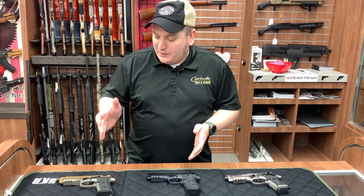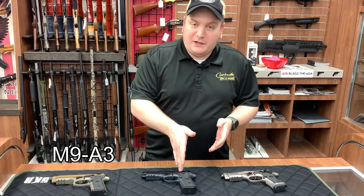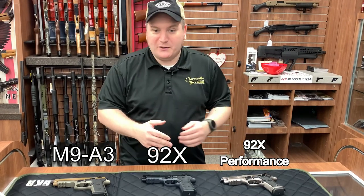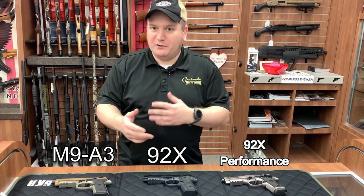So the three I have before you are the M9A3, the 92X, and the 92X Performance. We'll just kind of go down the line and I'll try to be as fast as I can to give you guys an idea of the differences.